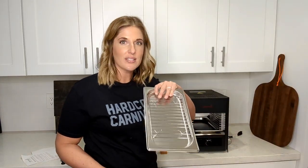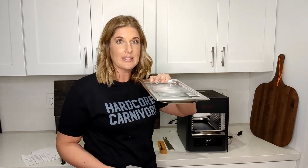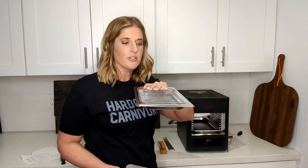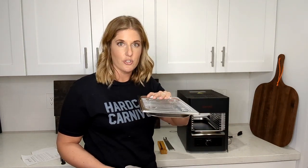It also has a resting pan broiler tray, which I love. The most important thing is letting your meat rest afterwards, and this is going to keep it up and maintain the integrity of the crust we create, so it's not going to get soggy sitting in its own juices.